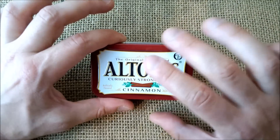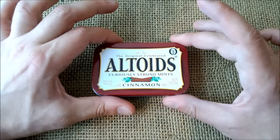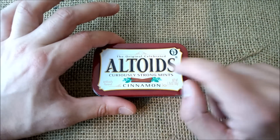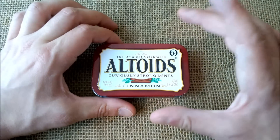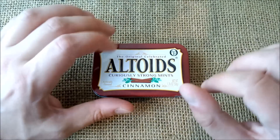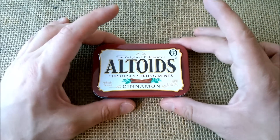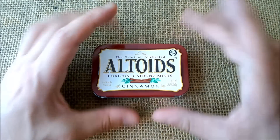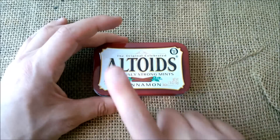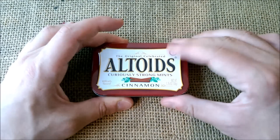First, this is an Altoids box — I think everyone knows this box because of the little mints that come inside, and also because of many EDC kits and many uses for these boxes. I chose this because it is very small and a nice way to have a couple of useful things. On the outside it's a regular box; I just put my logo on it.